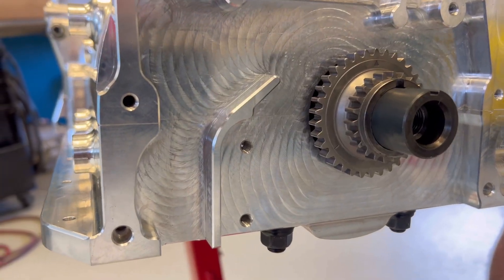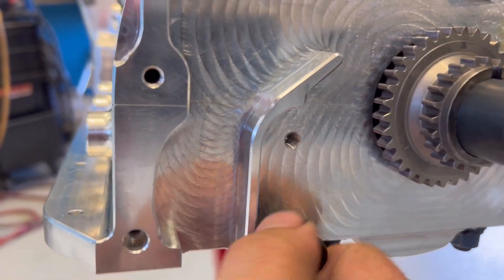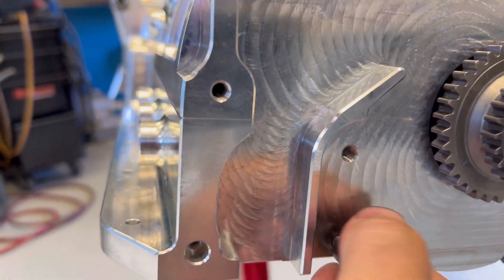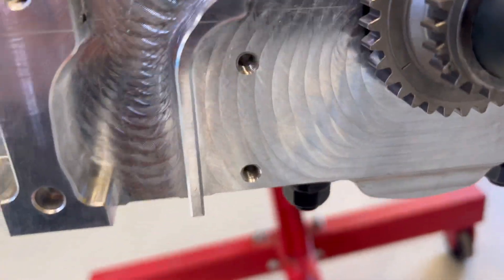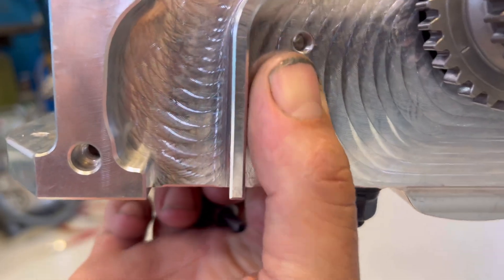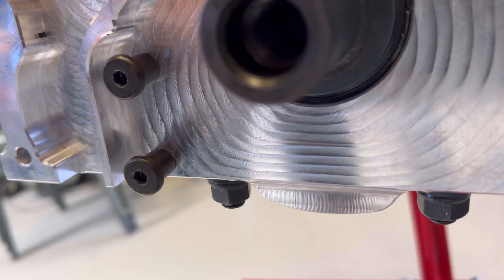We found our first little thing that would trick a few young players. Because the threads in the block aren't actually long enough, we're going to have to drill that and tap them a bit deeper. There's plenty of meat behind it — no reason why they're not actually tapped a bit further.